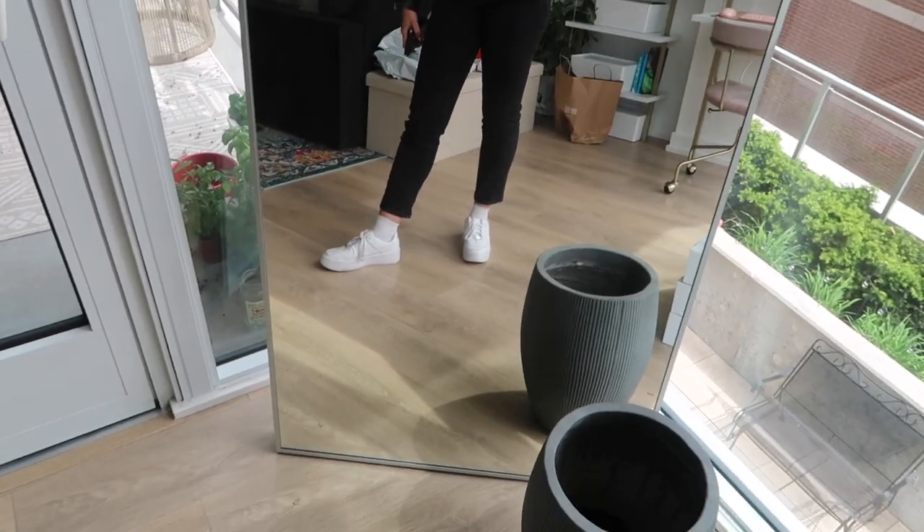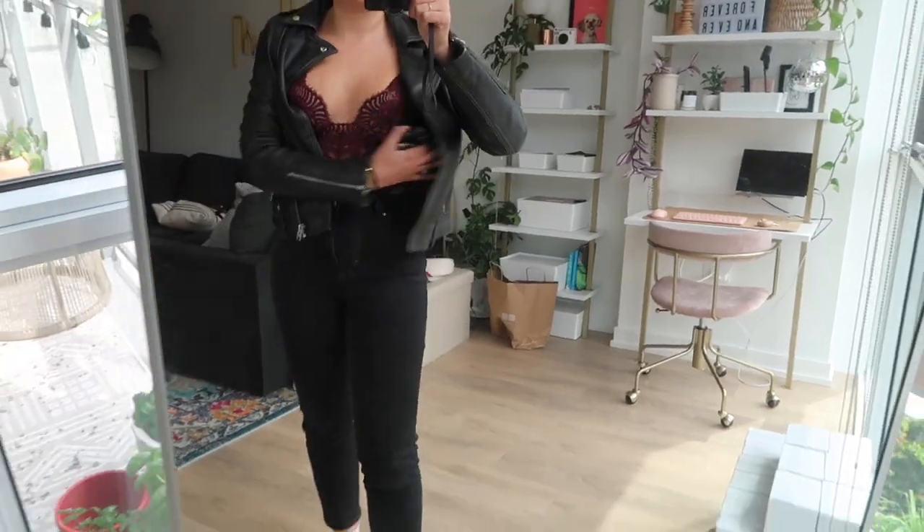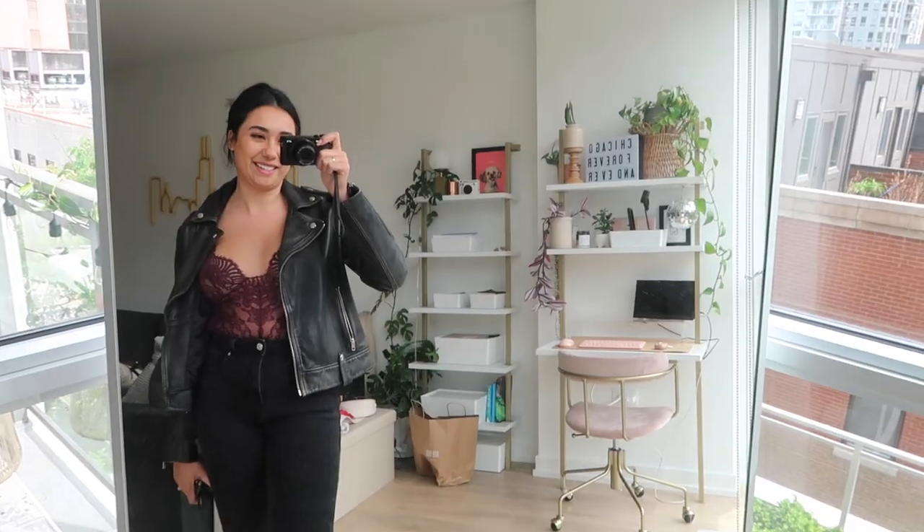I feel like tall socks might be kind of nerdy, but that's okay. And then just black jeans, black leather jacket. And this is absolutely a piece of lingerie, but I love it. So I'm going to wear it today. All right, off we go.